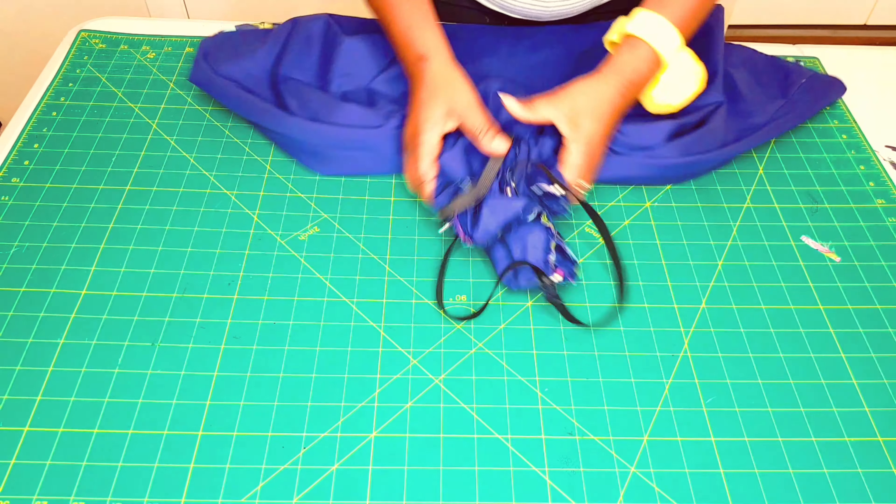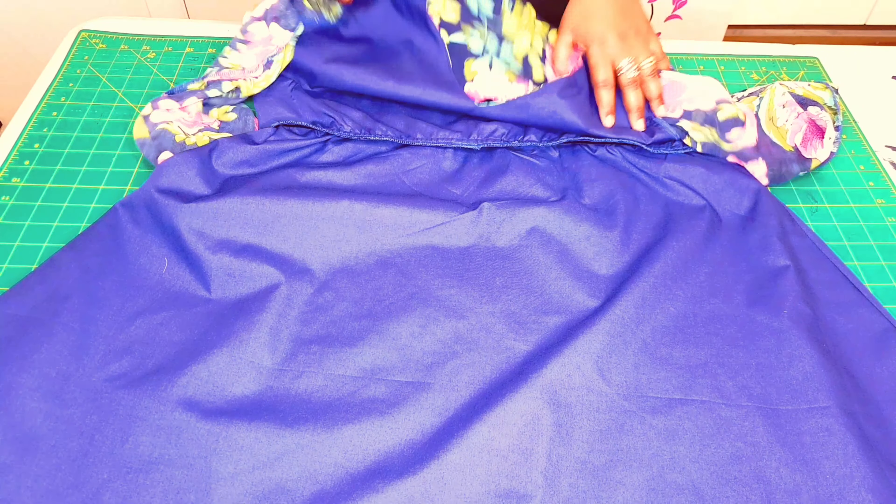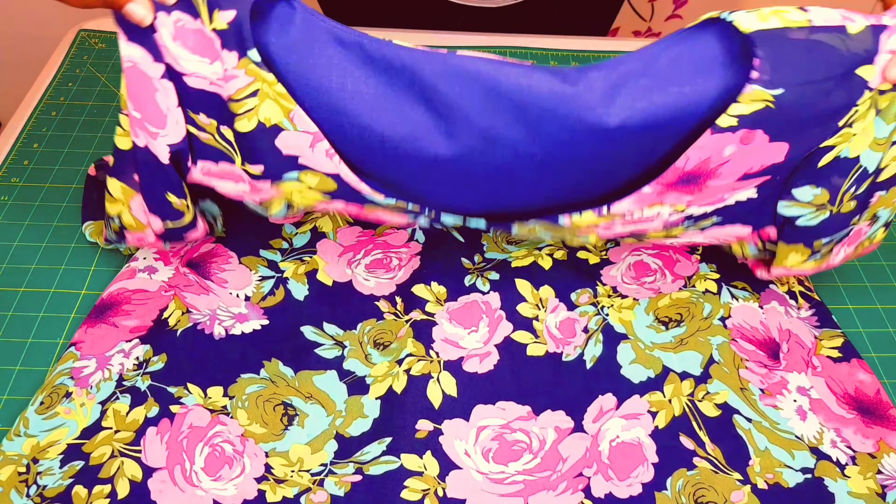I finished attaching the elastic to the waistline and it's looking neat. I also went ahead and gave my dress the final press. The dress is looking nice and neat, and I'm so impressed with the results.